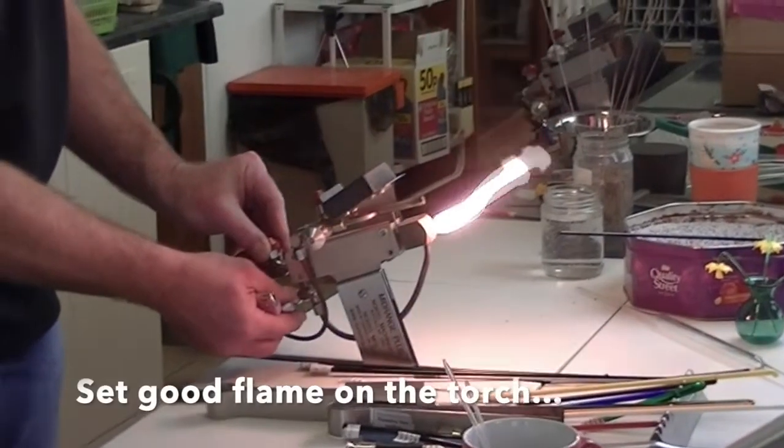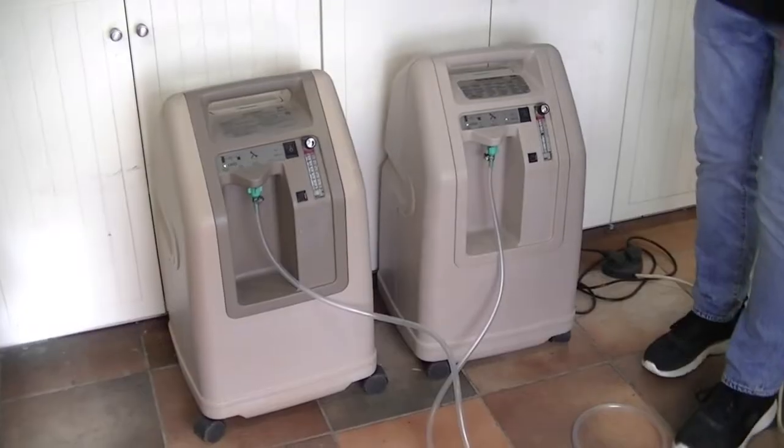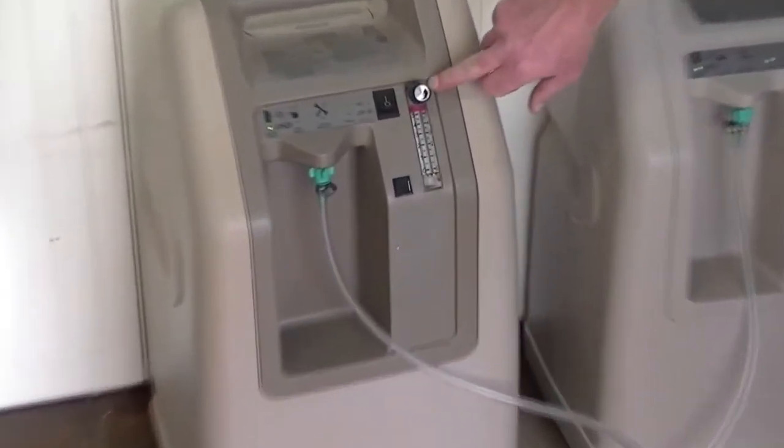So, light the propane and just introduce the oxygen and you've got a pretty good flame there. Your first OxyCon is off the scale above five and your second OxyCon is only working at three.